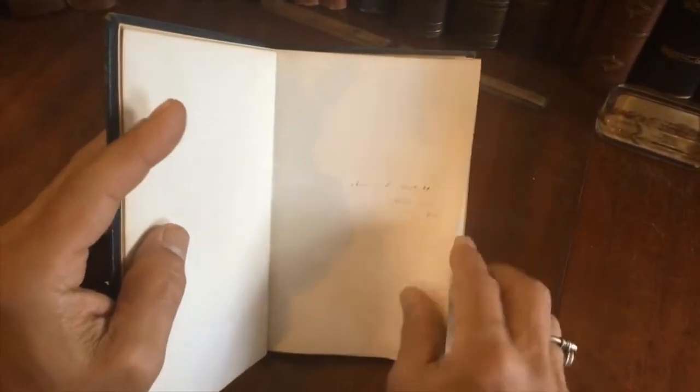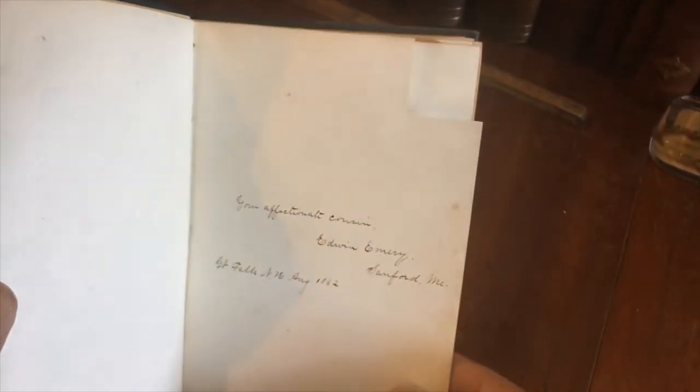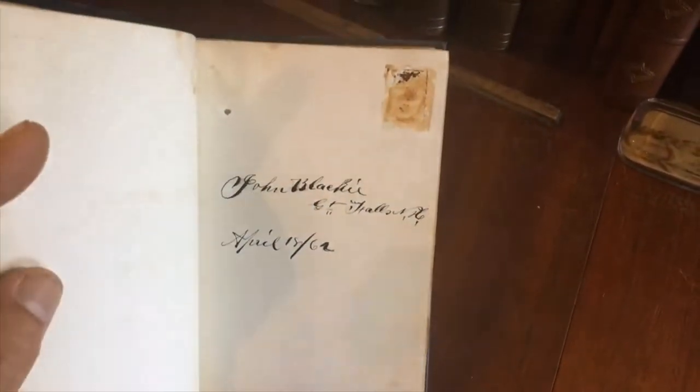There are some blank pages, then another 'Great Falls,' and here is a photograph of a man with no signature. Here is a woman with no signature. Here is someone but their picture is gone — 'Ellen someone' — their picture is gone. Great Falls.